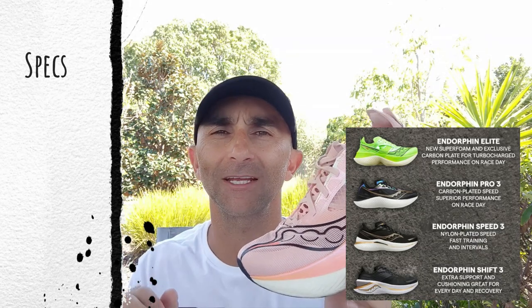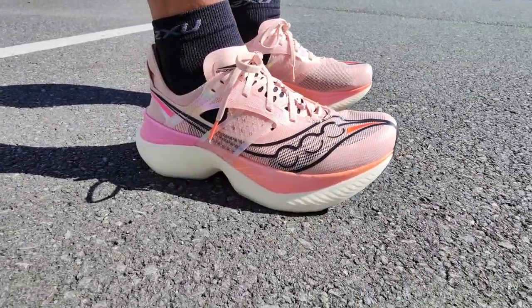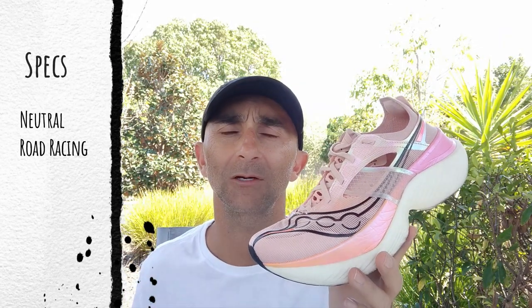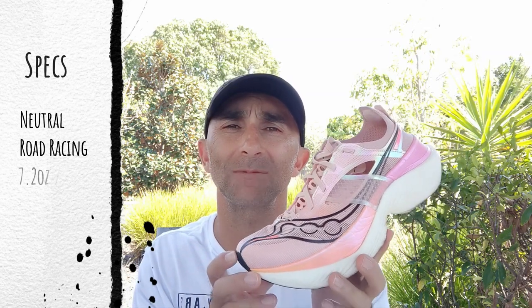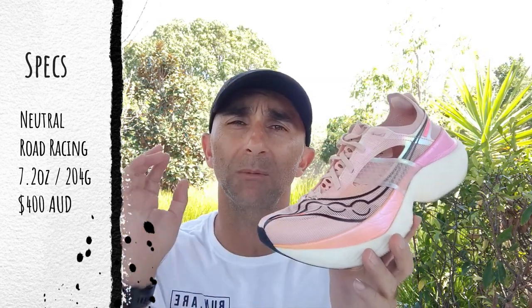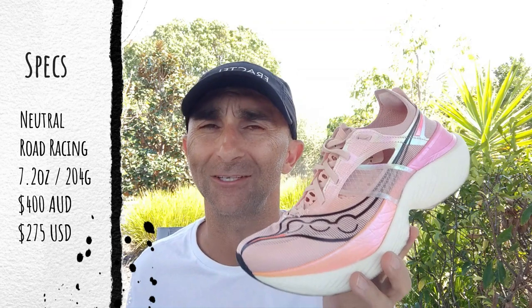The Endorphin Elite sits on top of Saucony's Endorphin range. At the bottom we've got the Shift, then the Speed, the Pro, and on top is the Elite. So it is a really high-performance racing shoe — neutral — coming in at a weight of 7.2 ounces or 204 grams in a men's size 9. Price-wise, it's right up there. In Australia it is the most expensive super shoe on the market: $400 for the new colorways, $380 for this colorway, and $275 in the US.